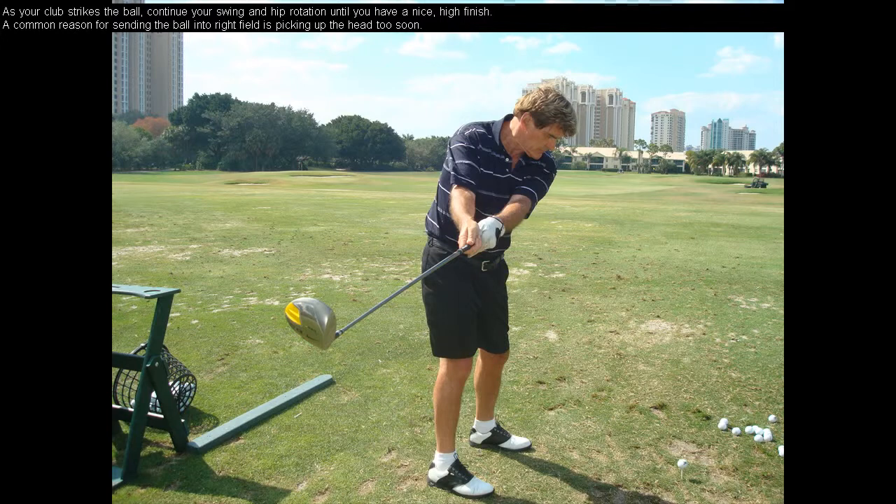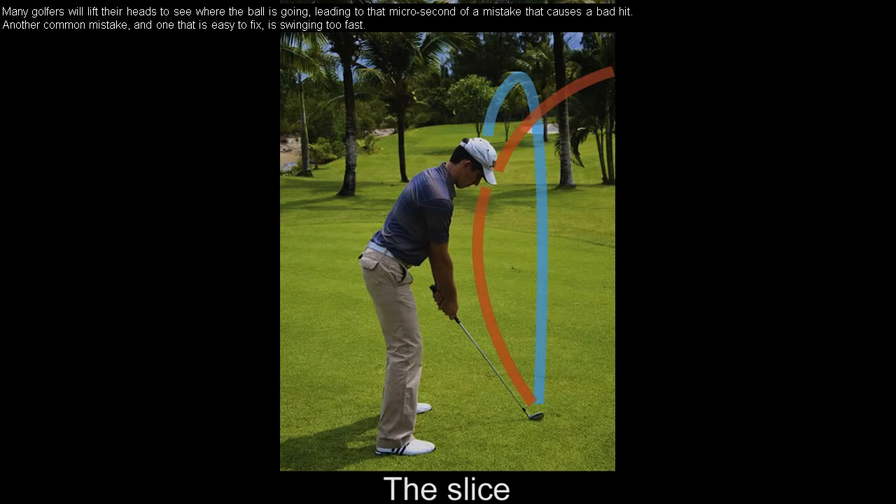A common reason for sending the ball into right field is picking up the head too soon. Many golfers will lift their heads to see where the ball is going, leading to that microsecond of a mistake that causes a bad hit. Another common mistake, and one that is easy to fix, is swinging too fast.